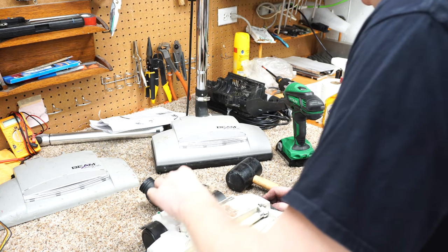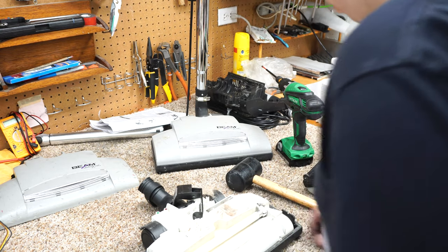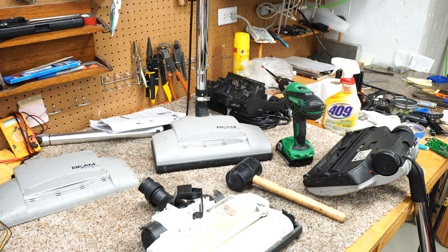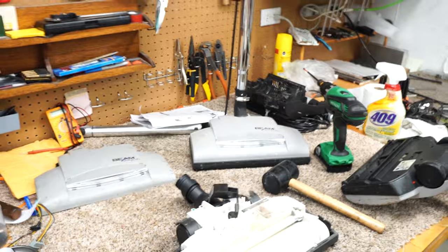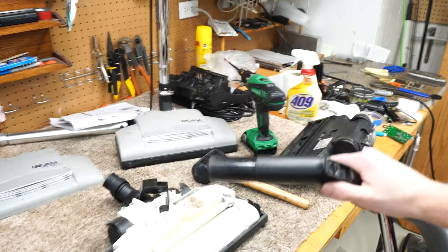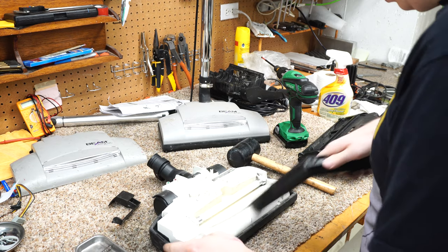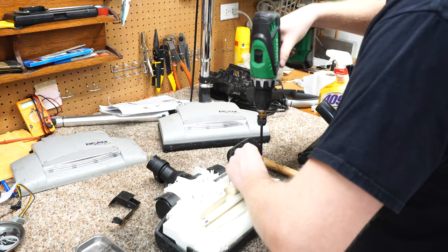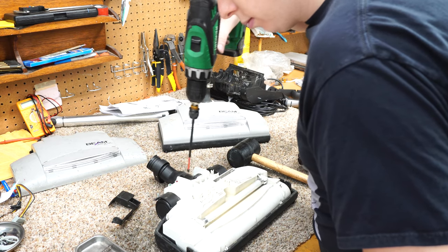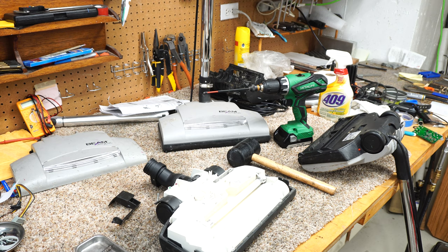If you've seen a Miele 236 nozzle, this was the predecessor to that, in case you were wondering. So let's get this thing all cleaned up. Let me just bump the camera with my head too. Let's go.